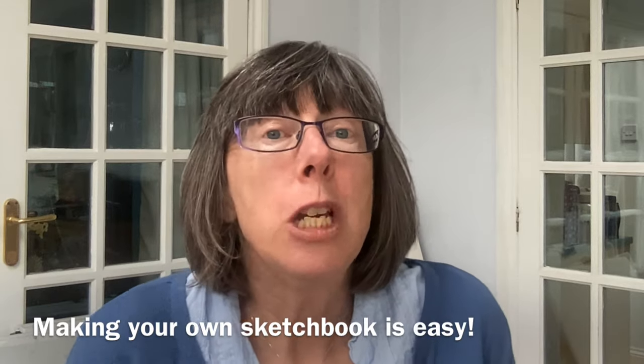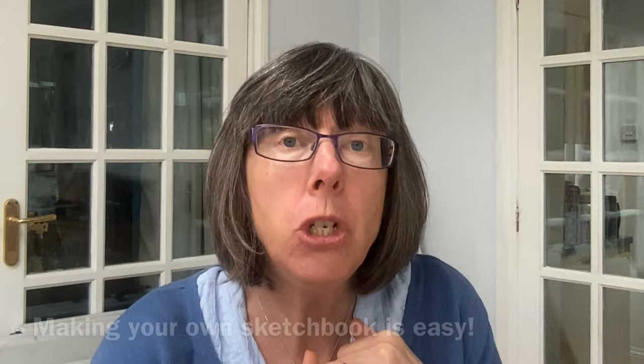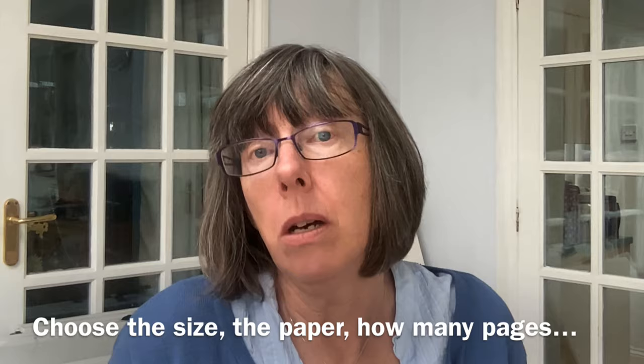Making your own sketchbooks is really enjoyable because not only does it put you totally in charge, you can choose how many pages, you can choose the size of your paper, you can choose the type of your paper. It's actually really straightforward and I've selected four different designs that you can make with things that you should have lying around the house.